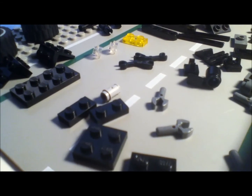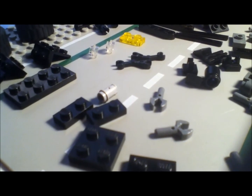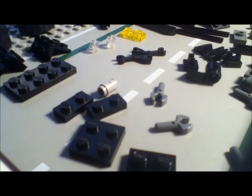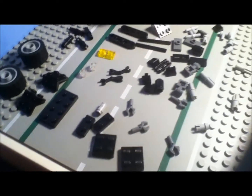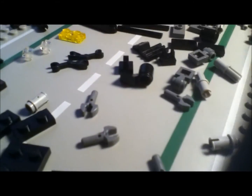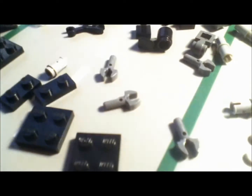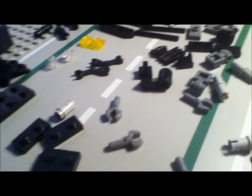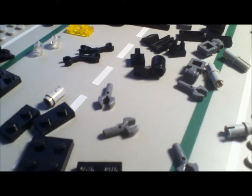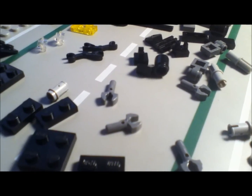What's up LEGO fans, it's LEGO Builder 1203, and today I have my second video regarding my how-to videos. I'm going to be showing you how to make my Batpod, and here are all the pieces you're going to need. I'm doing the video in stop motion so you guys can see all the pieces a little bit better and some other features that are on the Batpod as well. So let's get started.